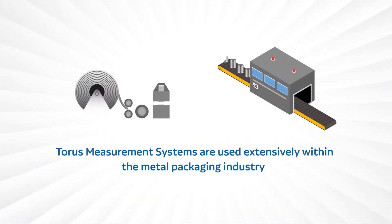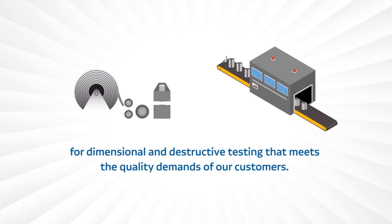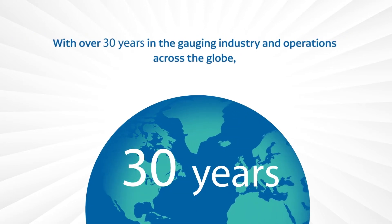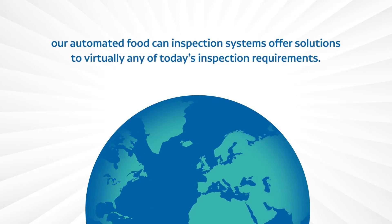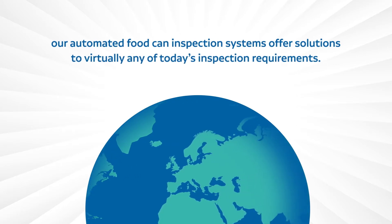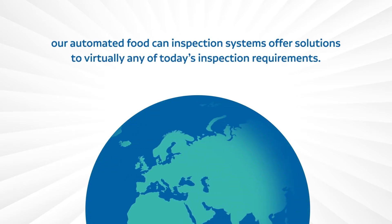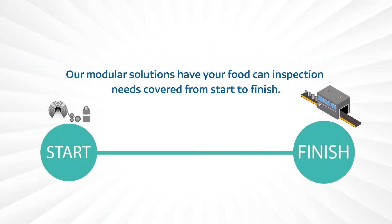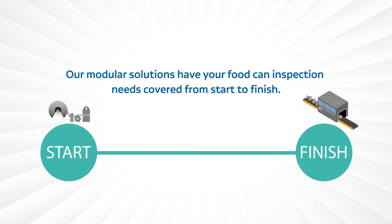Taurus measurement systems are used extensively within the metal packaging industry for dimensional and destructive testing that meets the quality demands of our customers. With over 30 years in the gauging industry and operations across the globe, our automated food can inspection systems offer solutions to virtually any of today's inspection requirements. Our modular solutions have your food can inspection needs covered from start to finish.